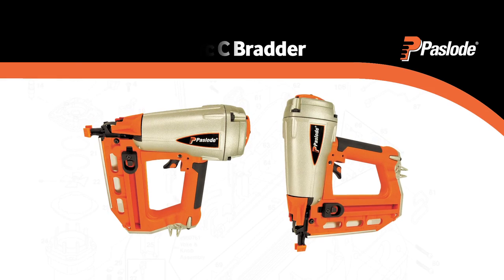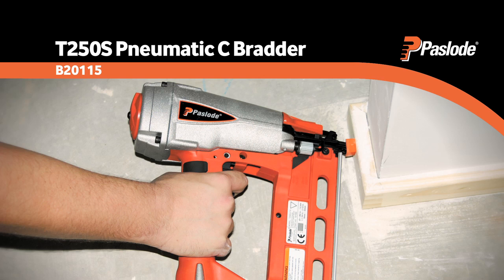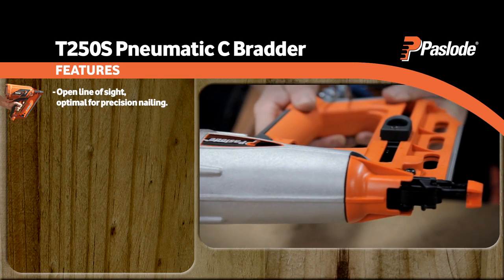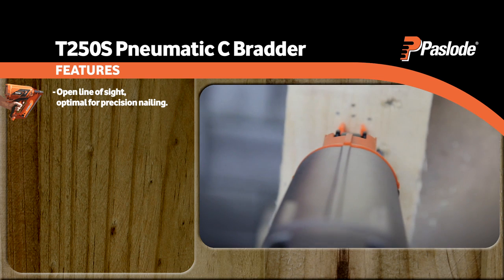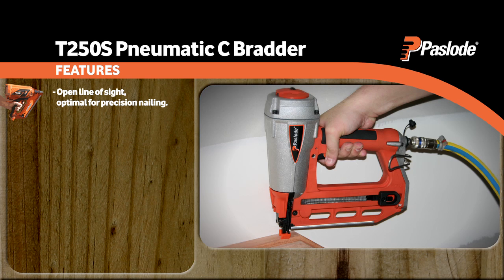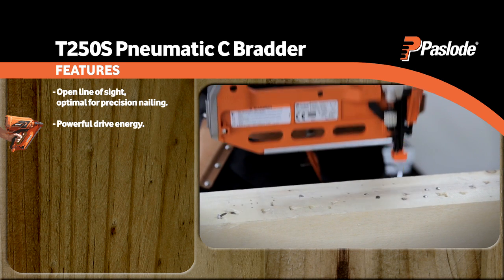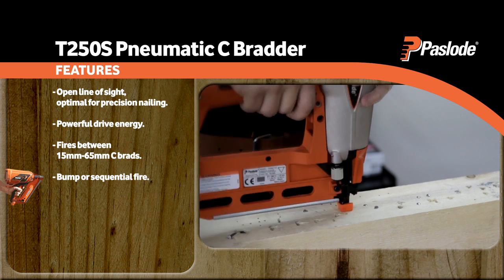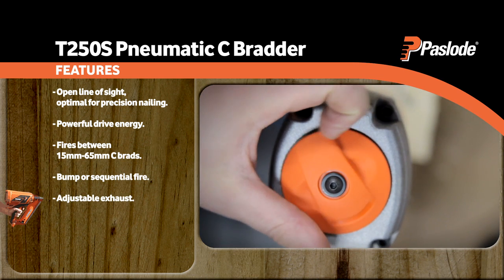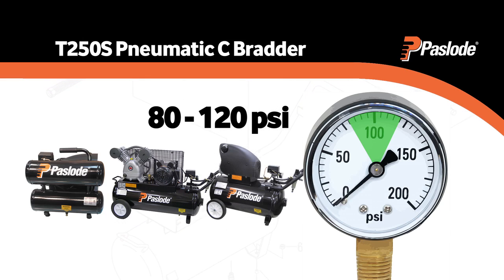The T250S Pneumatic Sea Bradder is a positive placement lightweight sea bradder that still delivers a powerful punch. With an open line of sight, this brad nailer is the tool of choice for precision nailing, ensuring every fastener ends up exactly where it's supposed to. Its powerful drive energy is more than adequate for higher density timbers. This nailer fires between 15 and 65mm sea brads on bump or sequential fire. Other features include an adjustable exhaust and jam-clear function. For best performance, use with the Paslode range of compressors at a pressure of 80-120 psi.